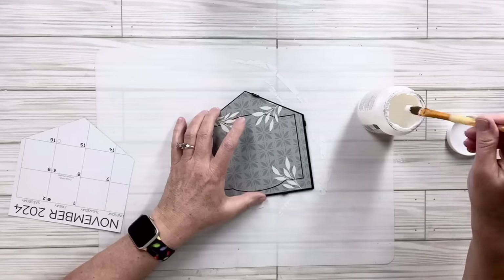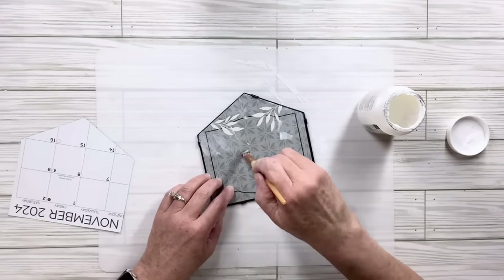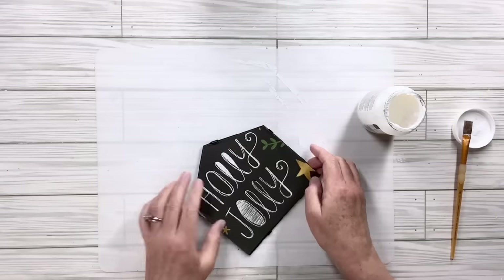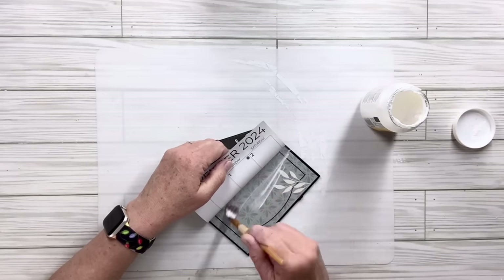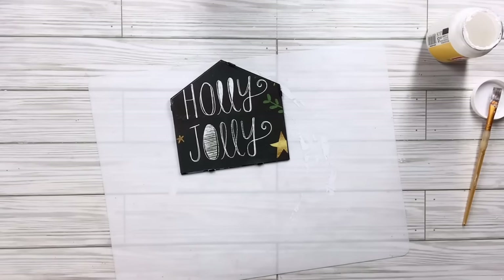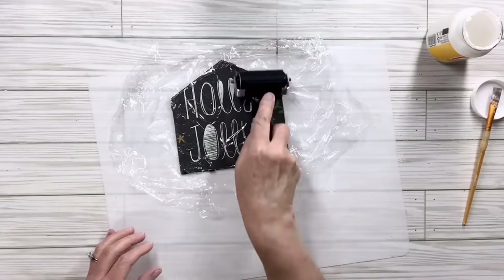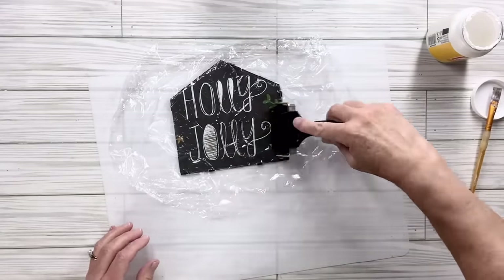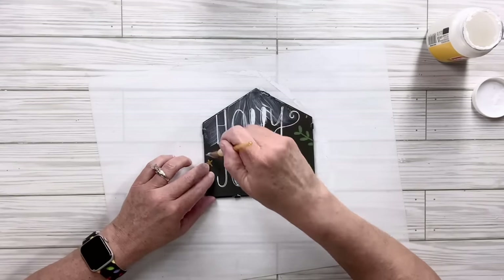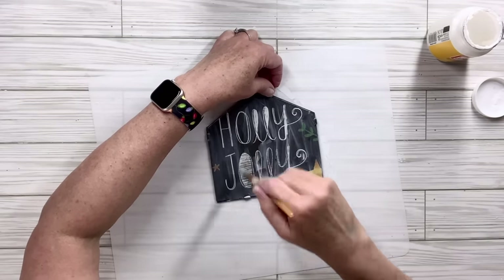I'm going to take some mod podge and lay it down on that little house backing, then add my cutout that says 'Holly Jolly' until I get the whole thing covered. Then I'll put saran wrap over the top and use my brayer to continue adhering it, making sure there are no bubbles or wrinkles. Since you're going to put money in there that could hit the paper and rip or scratch it, I thought it better to put an extra coat of mod podge on top and seal it.